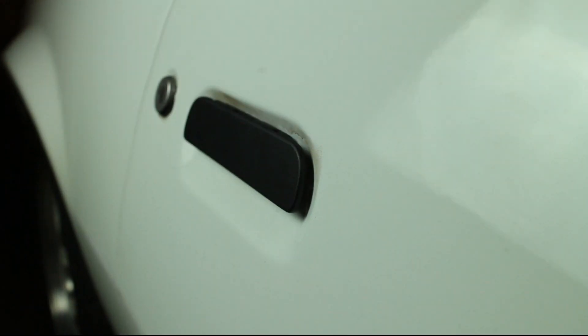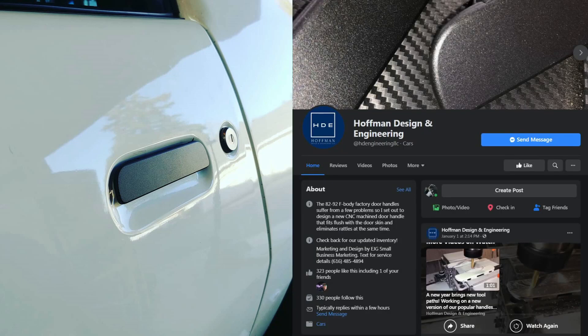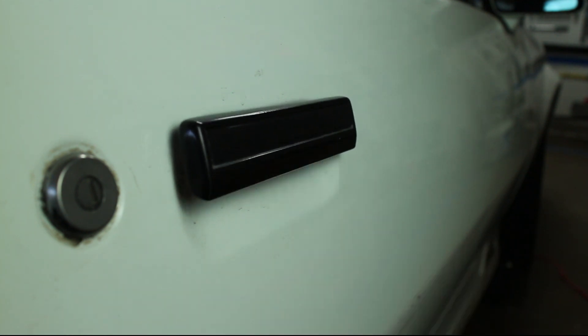This video covers installing Billet flush mount door handles on a 3rd generation F-body. These door handles are sold by Huffman Design & Engineering. My stock door handle is very loose and wobbles like crazy.